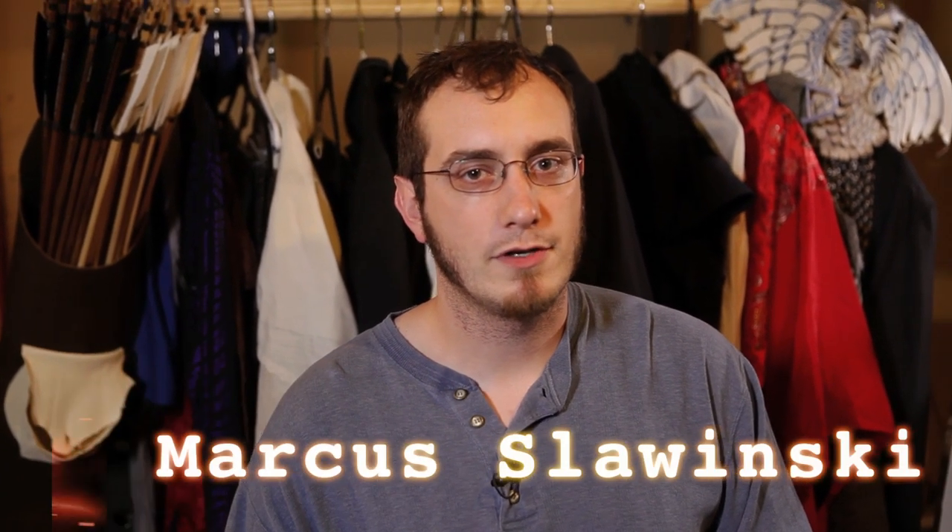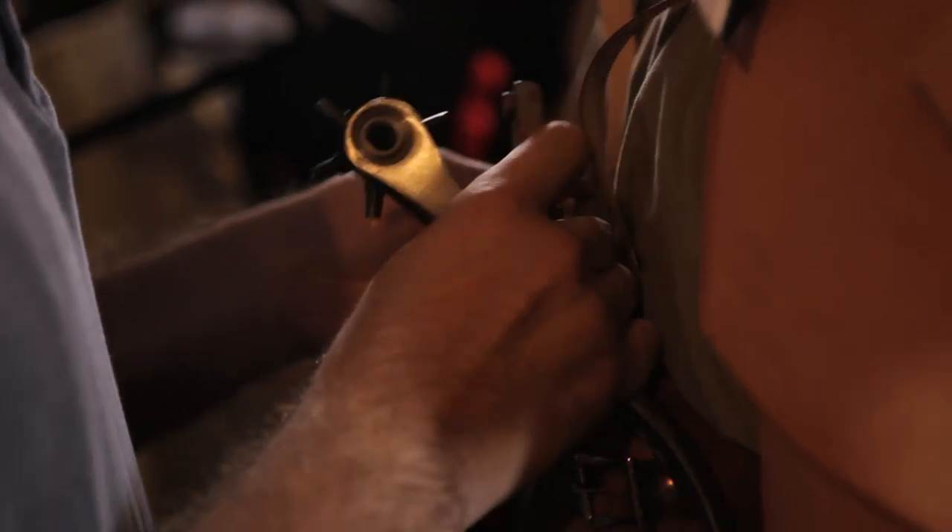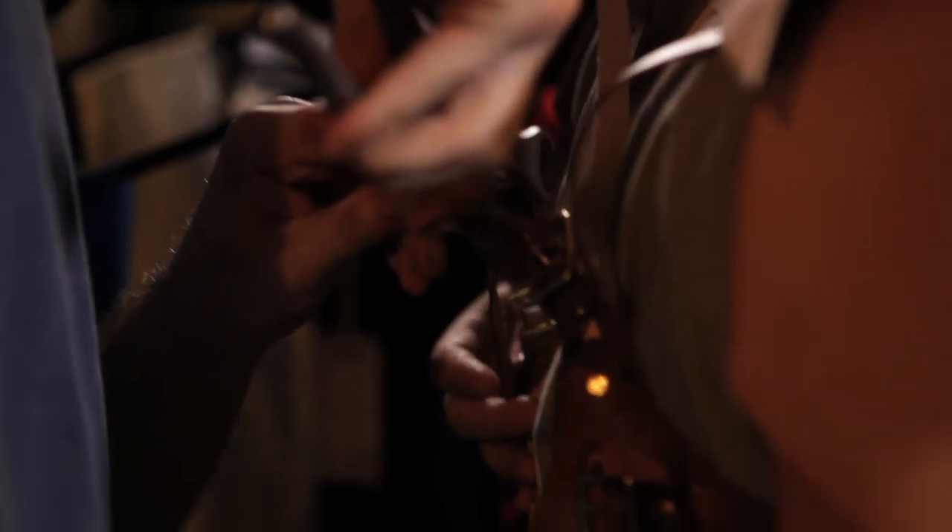My name is Marcus Slonski. I am assisting in the Magehaven project. My job is to design and create the armor that is going to be used for the short. I'm working on the suits of armor for the Elven Warriors, as well as making some armor accessories and leather accessories for other members of the cast.